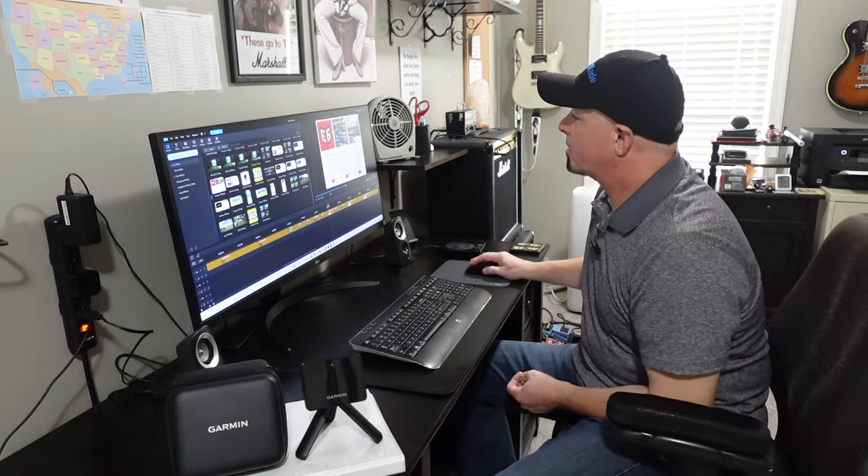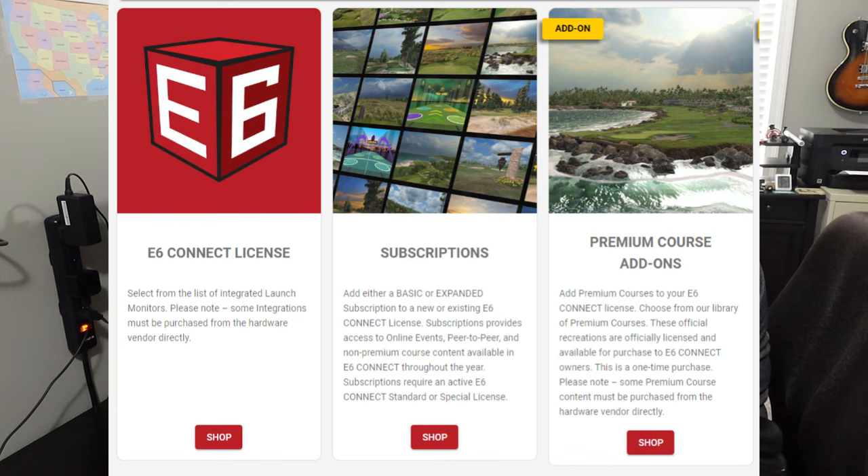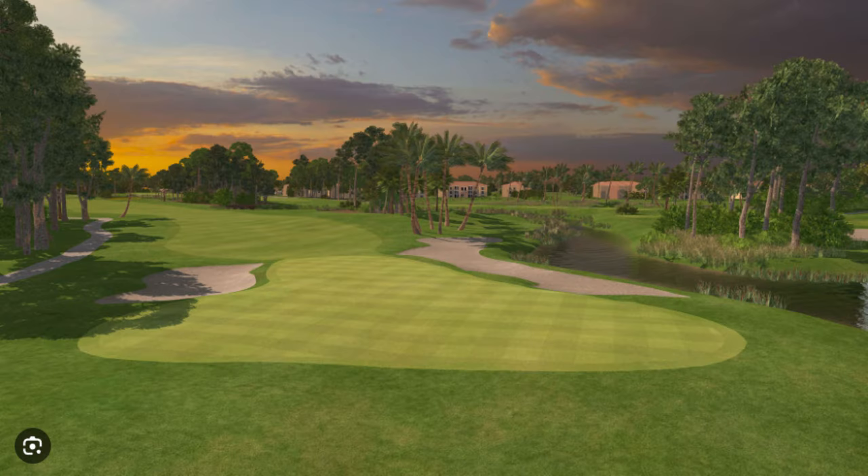Our next software is E6. E6 is another step up graphically and is an excellent software. There are different licenses you can get for E6 — here are a couple of screenshots from their virtual golf. It is very realistic software.